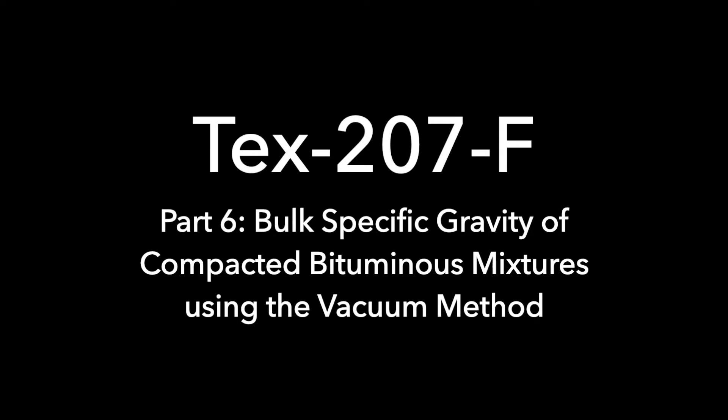207F, Part 6: Bulk Specific Gravity of Compacted Bituminous Mixtures Using the Vacuum Method.